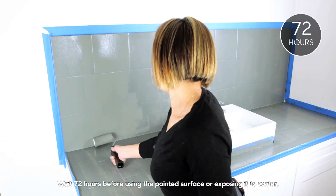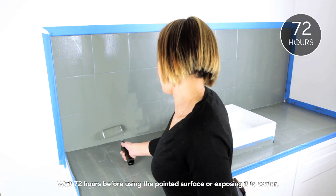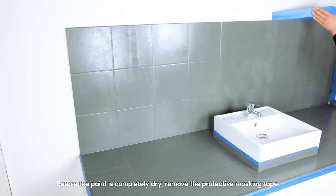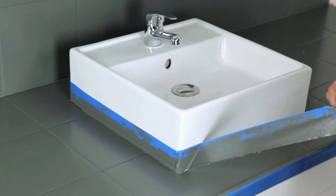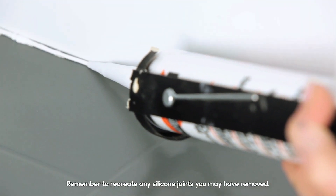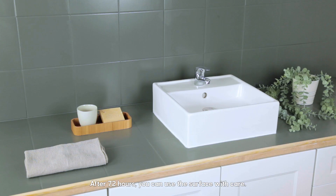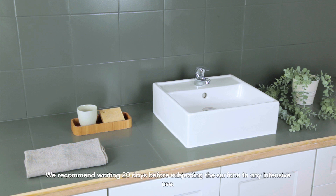Wait 72 hours before using the painted surface or exposing it to water. Before the paint is completely dry, remove the protective masking tape. Remember to recreate any silicone joints you may have removed. After 72 hours you can use the surface with care. We recommend waiting 20 days before subjecting the surface to any intensive use.